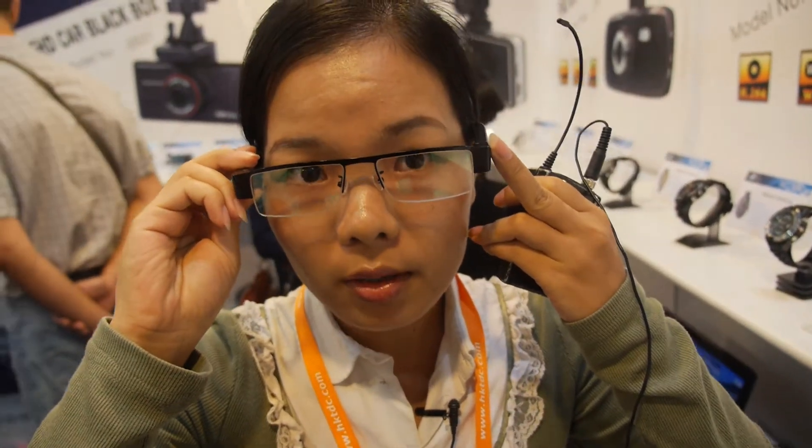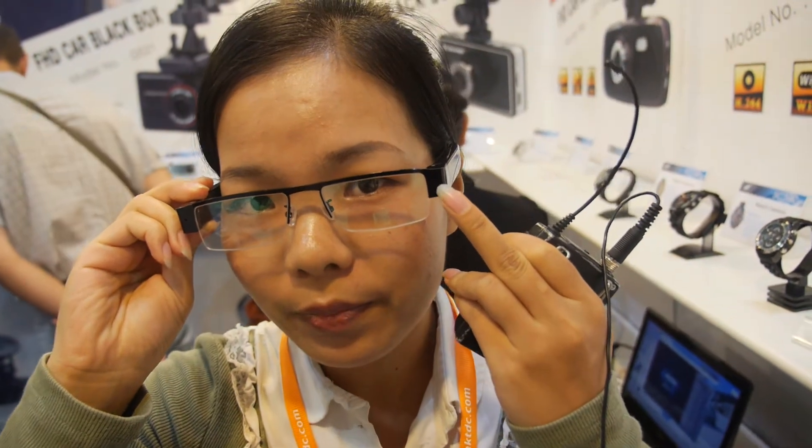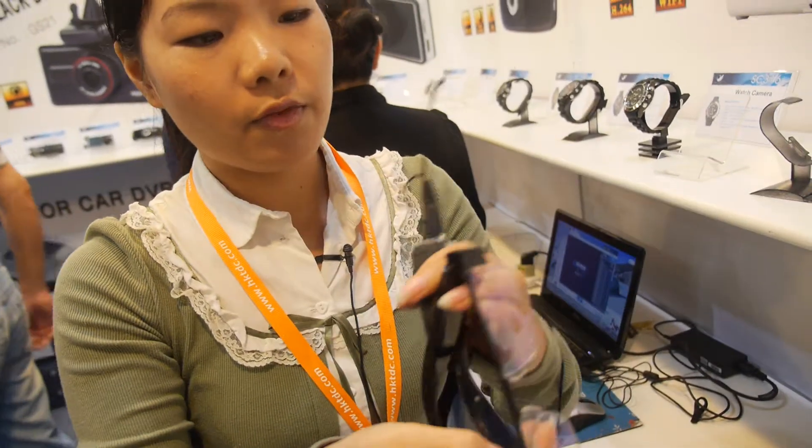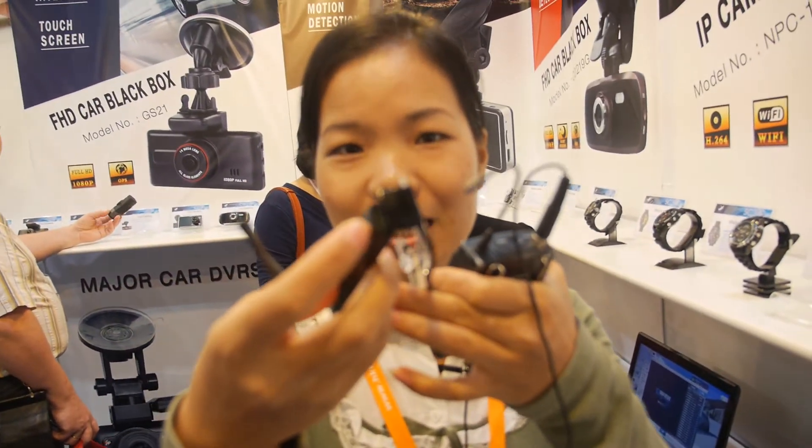How about this one? It's a small one. This is also a camera with a lens here — very hidden. You insert a TF card here. So if I go to North Korea, I need this to make video. Yes, correct. Is it dangerous? If the mafia find out that you're making video with them, it's not good. Well, it depends on how they feel.